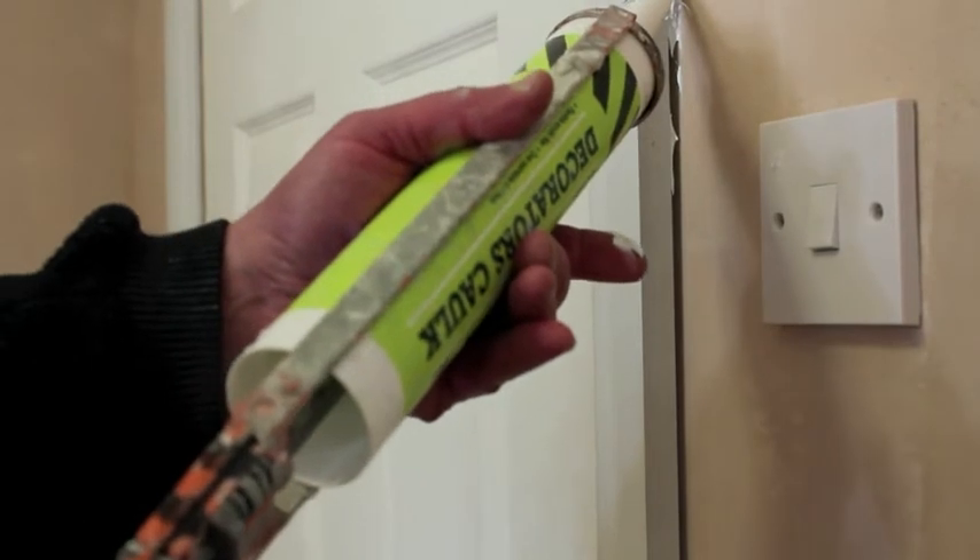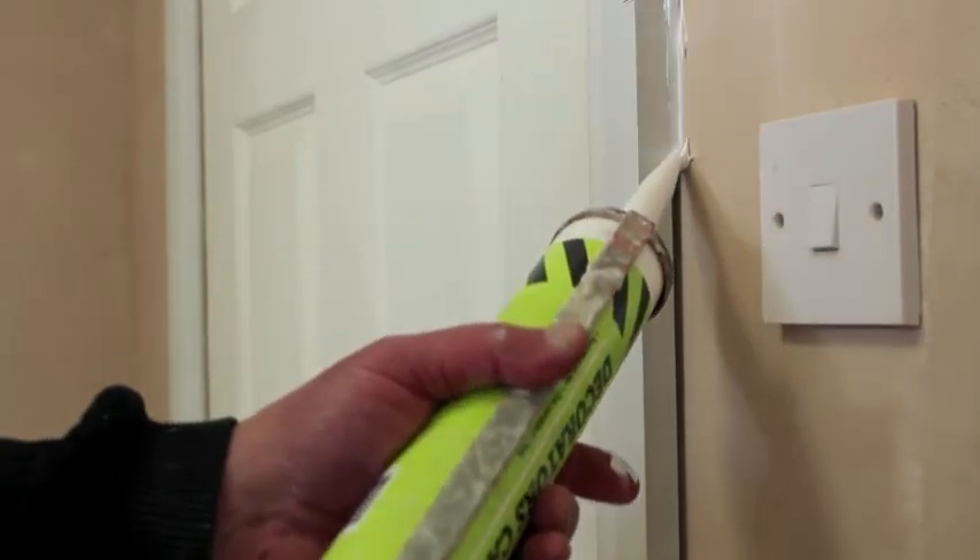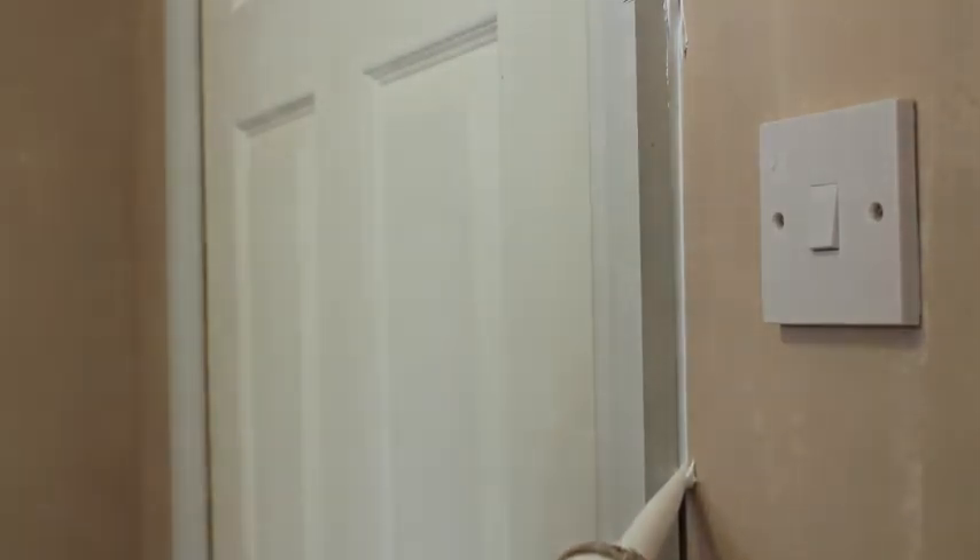Now press the trigger slowly, dispersing the material into the gap. Slowly slide the point of the nozzle along the gap to be filled.